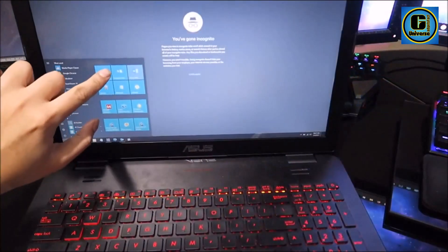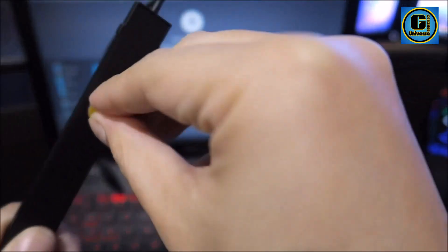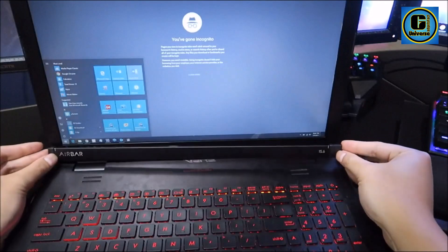Utilizing Neonode's ForceAir technology, the AirBar creates an invisible light field above the laptop screen, enabling accurate tracking of touch input. This means you can swipe, pinch, zoom, and tap directly on your laptop display, bringing a new level of interactivity to your computing experience.